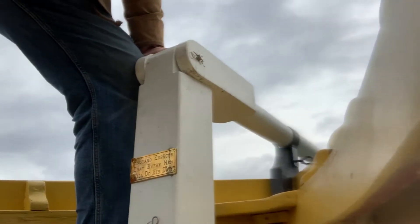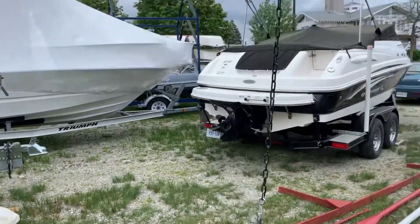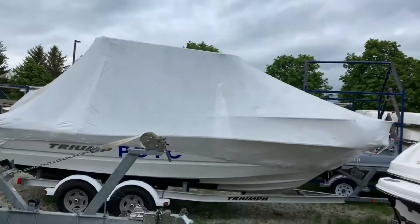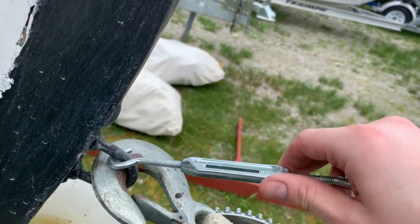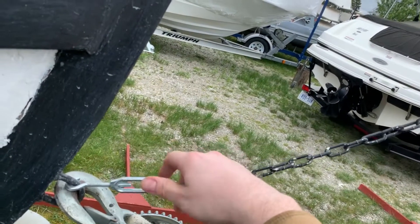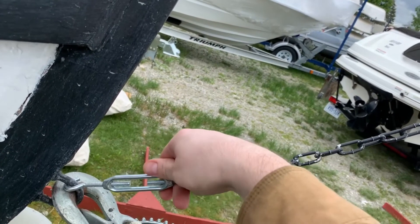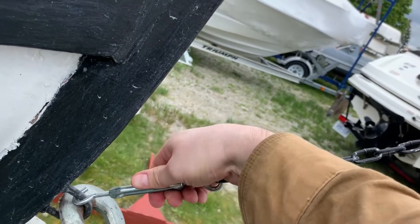Next up, the bobstay. We're going to jump down onto the ground here and rotate the camera. That's the bobstay there, neatly hanging from the bowsprit. Make sure it's free and clear. This attaches to this eye bolt or U-bolt, and then you just screw it the correct way. You can see the tension on the bobstay starts to build. The bobstay is there to counteract the pressure from the jib — when the jib blows out either way, it's not pulling the bowsprit upwards. This holds the bowsprit in place. There's a nice tight bobstay right there.